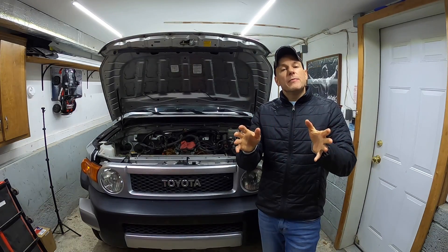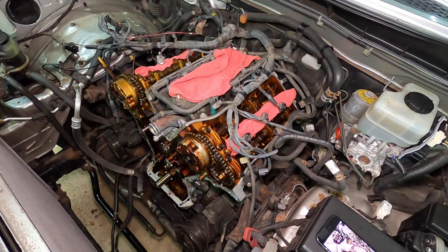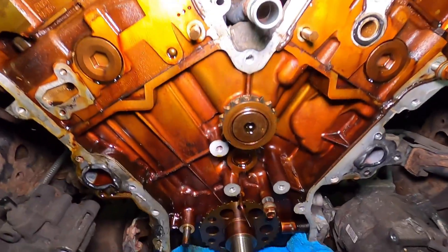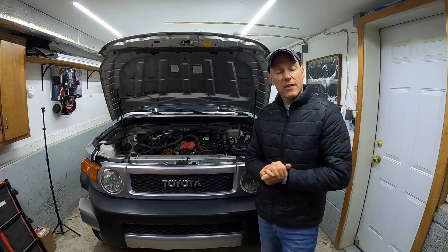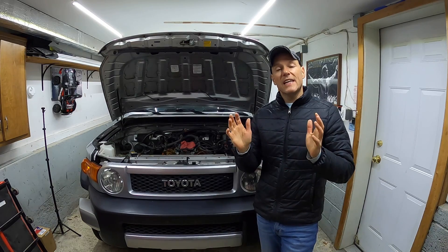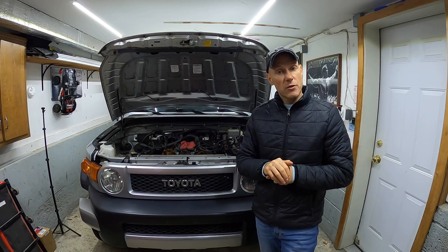We're finally ready to remove the timing chains, tensioners, dampers, everything that needs to be removed regarding a stretched timing chain. If you're new here, I will have a playlist in the description box below showing how to get to this point. And if you want to tackle this at home, you'll save at least $2,000. So let's jump right into it.